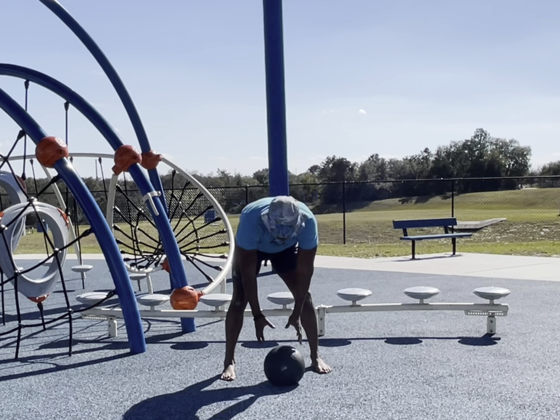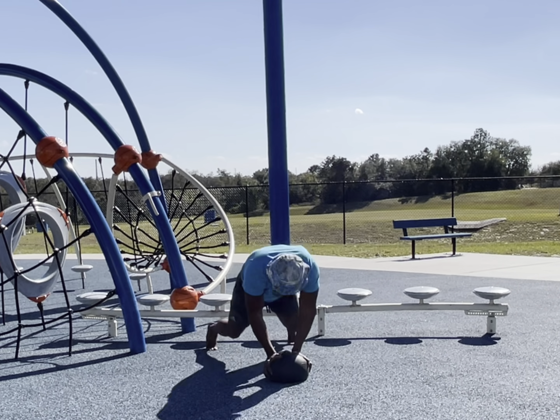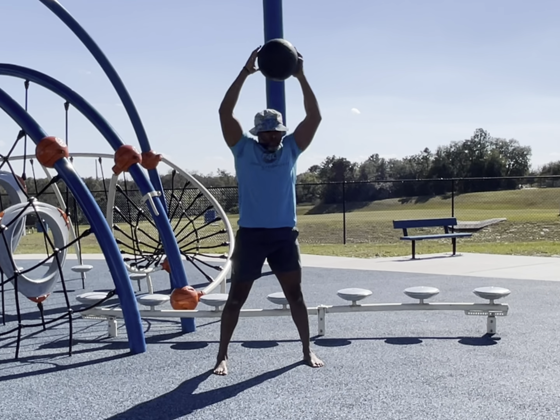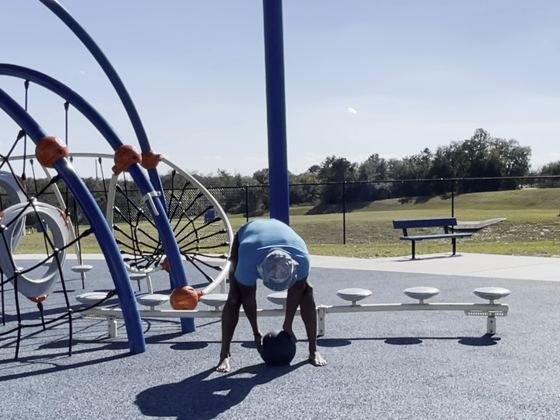Try to put an emphasis on the slams, because that's when you're really able to activate the core. It also gets your heart rate up, and you're able to tap into more of the cardiovascular part of things.